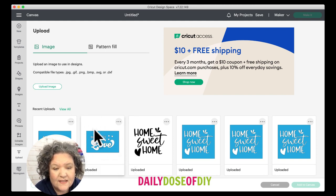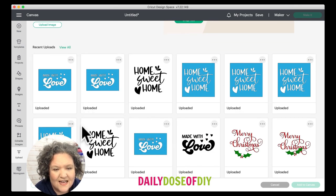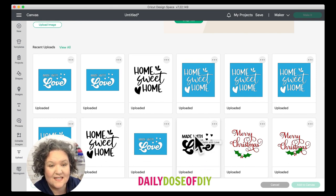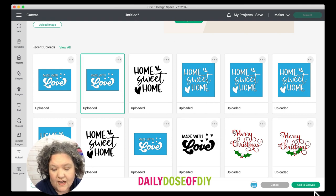The SVGs in this bundle are 'Made with Love' in a stencil version, and 'Home Sweet Home' in regular and stencil versions. Both designs come in a stencil version and a regular version. You need the stencil version for etched glass if you want to etch the words, which is what we're doing today.